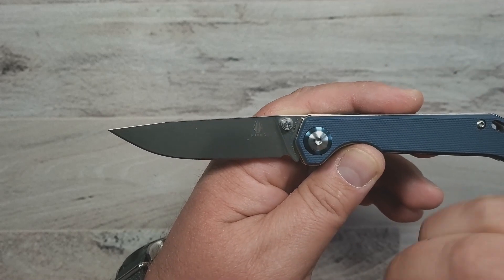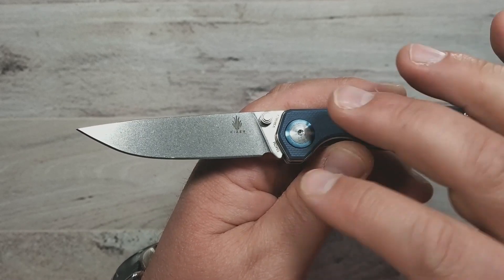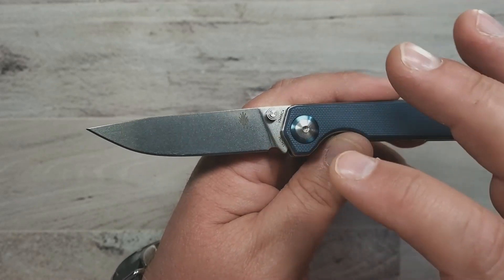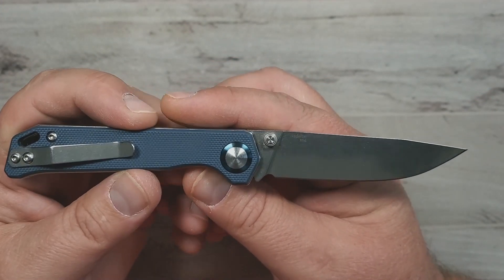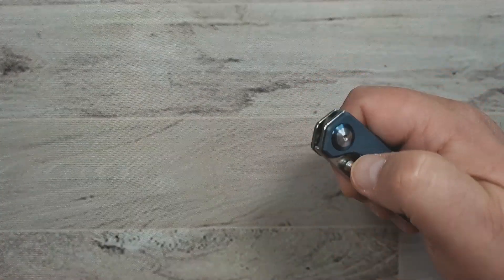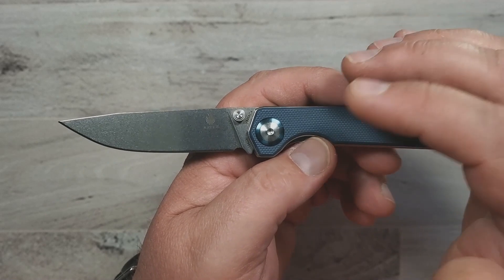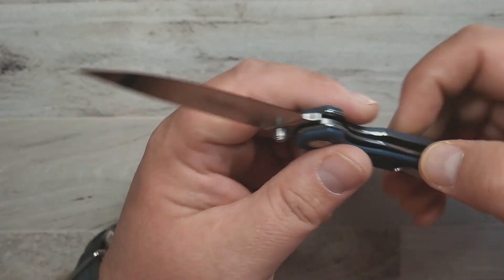This one is in 154CM, which is awesome. I've noticed a lot of Kaiser's Vanguard series knives these days are coming in N690, which is fine — it's probably pretty comparable to 154CM — but I just like 154CM a little bit better. This is a great option; it's slender and lightweight. I think these run about 35 bucks, though maybe closer to 50 if you don't get them on sale. If you can get them on sale, I think they're a really excellent bargain and a really great carry.